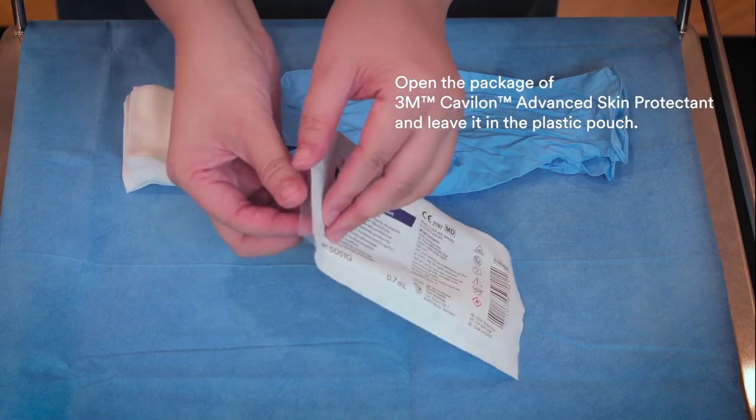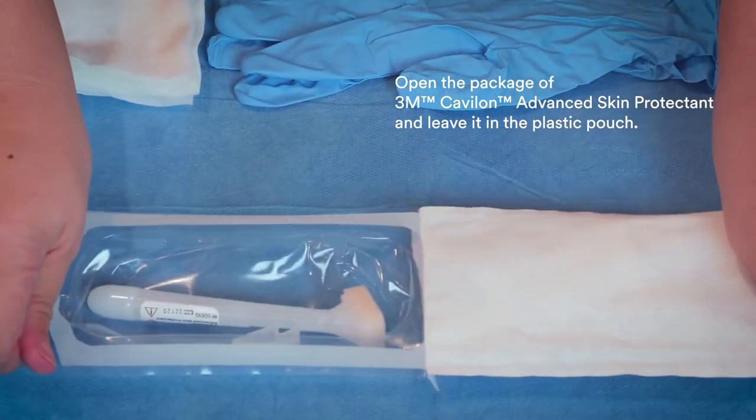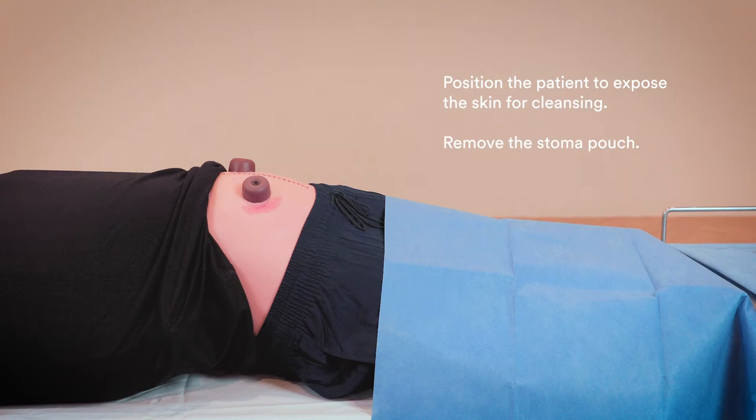Open the package of 3M Kevalon Advanced Skin Protectant and leave it in the plastic pouch. Position the patient to expose the skin for cleansing. Remove the stoma pouch.